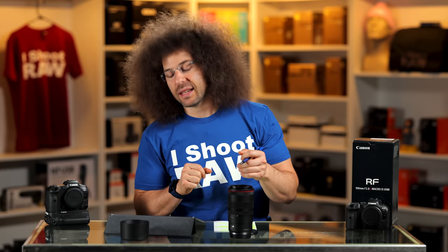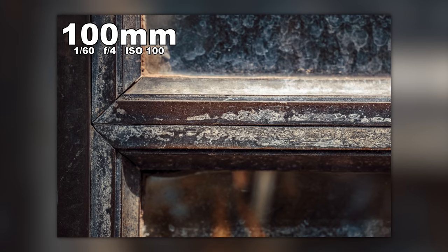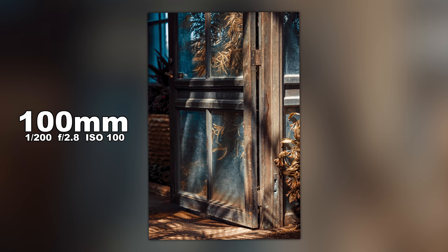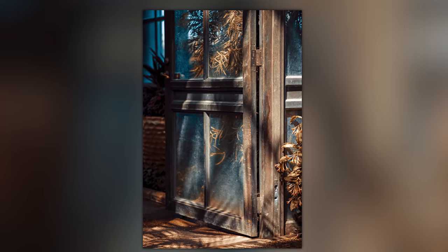I gave Steven full reign to shoot whatever he wanted and process it as he saw fit — these are Steven's edits, and he used some Fro Pack presets. The first shot: he loved pointing out textures and then shooting them, and he got some nice colors. It is super sharp and really nice. The next shot is stepped back to the door opening, with detail focus right on the hinge of the door — it looks incredible, giving it a super old muted feel. Nice and sharp.